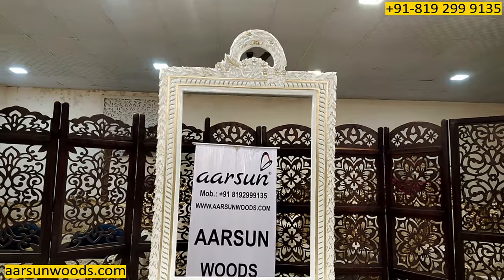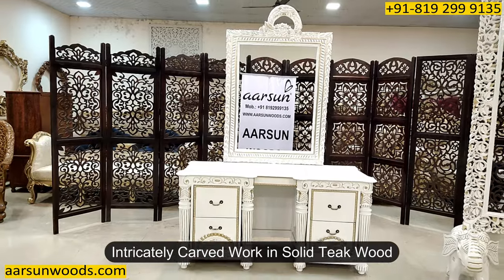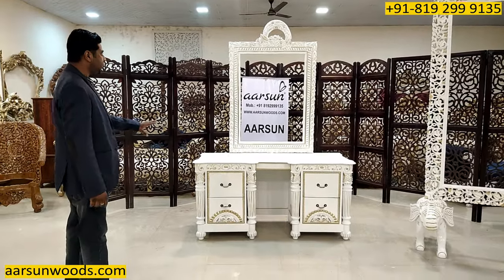Altogether a very nice design — intricate carved work in solid teak wood with white and gold paint, high gloss that you see here.